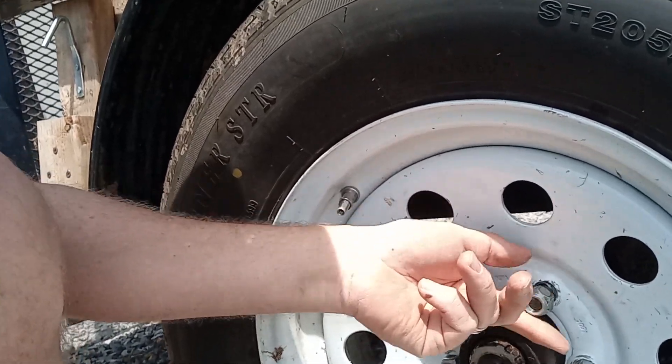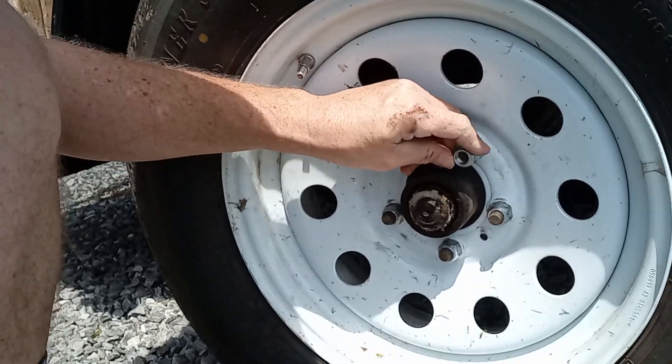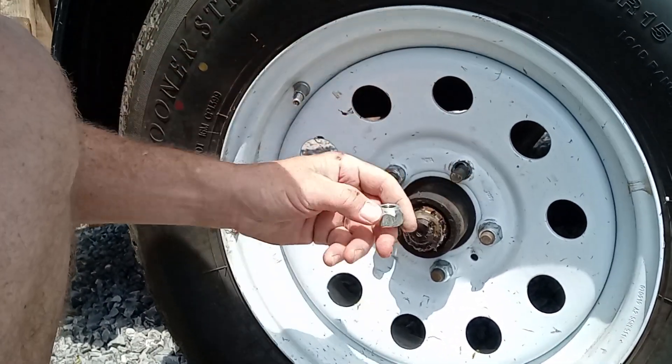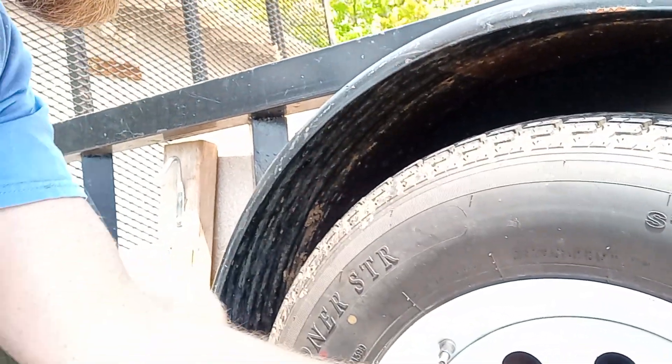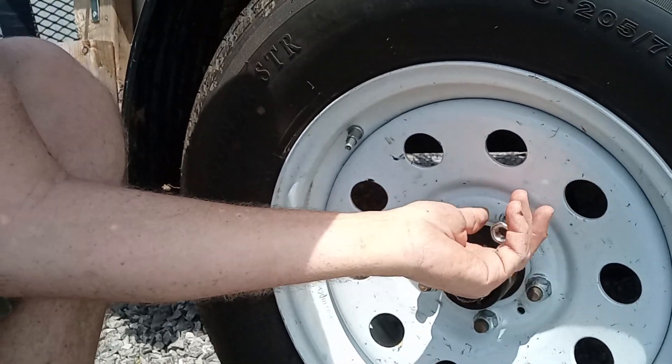The lug nuts have a taper on them, and that taper is supposed to go into the wheel. See that taper there? That's supposed to go into the wheel, and what that does is it centers the wheel with the hub.